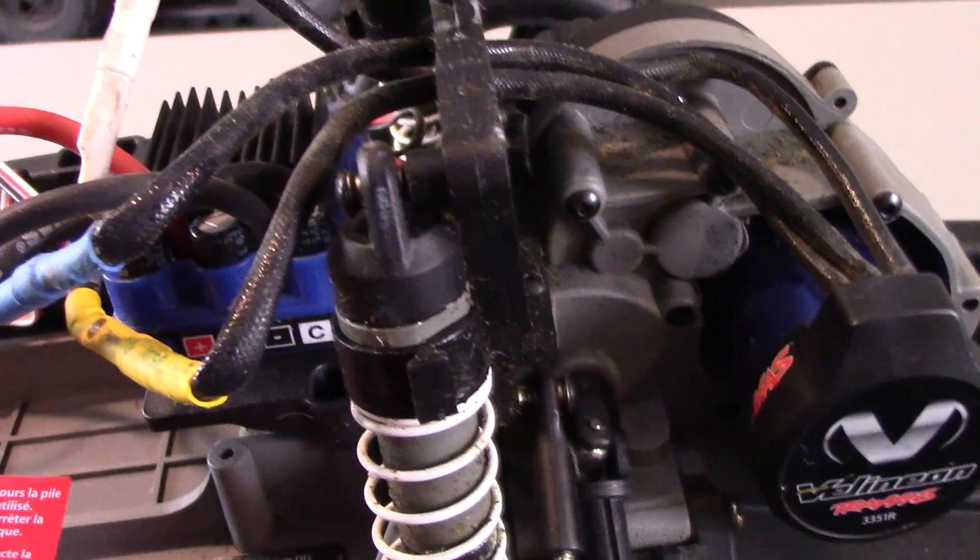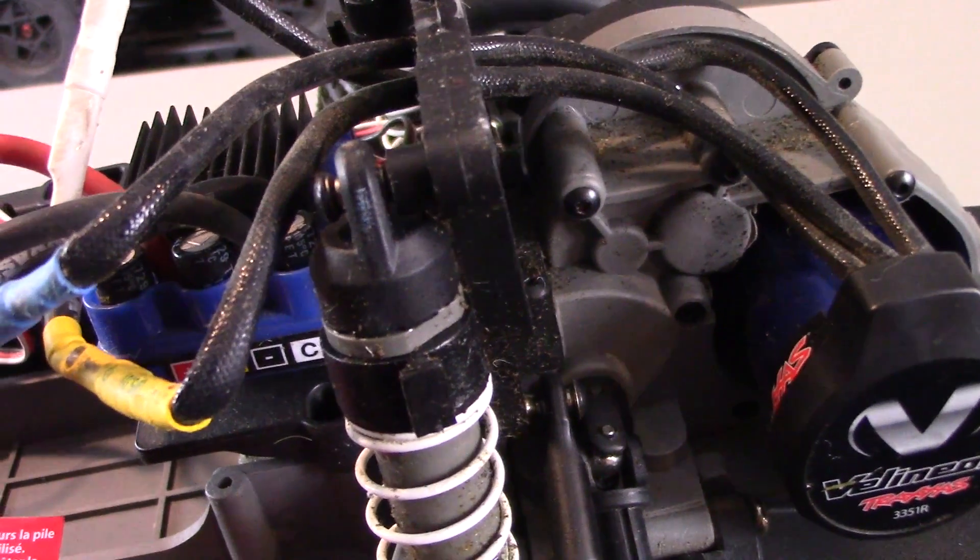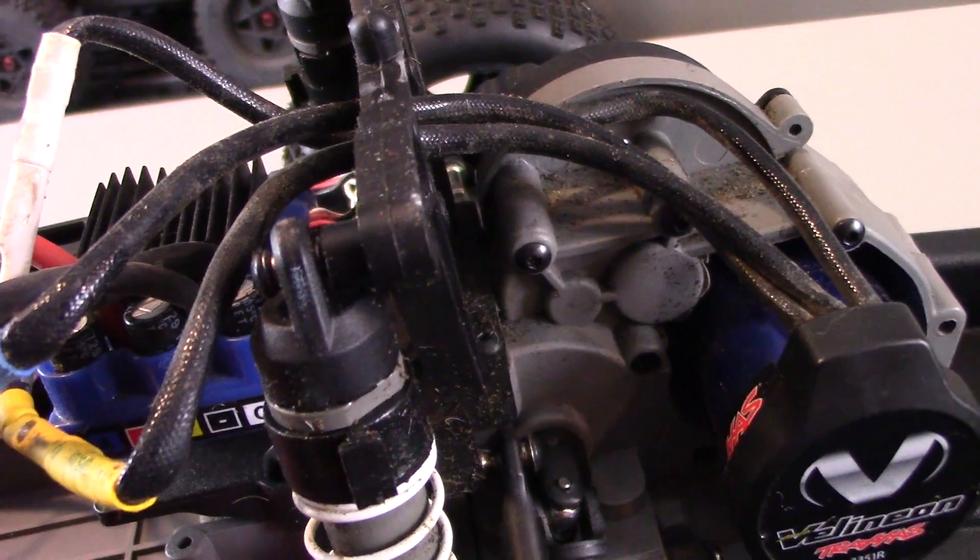The second thing I don't really like about my Rustler is the shocks. Let's take a look at the shocks. The problem with the shocks is the caps pop off. If you're bashing and you land the wrong way, these caps pop off and you get fluid all over the place.